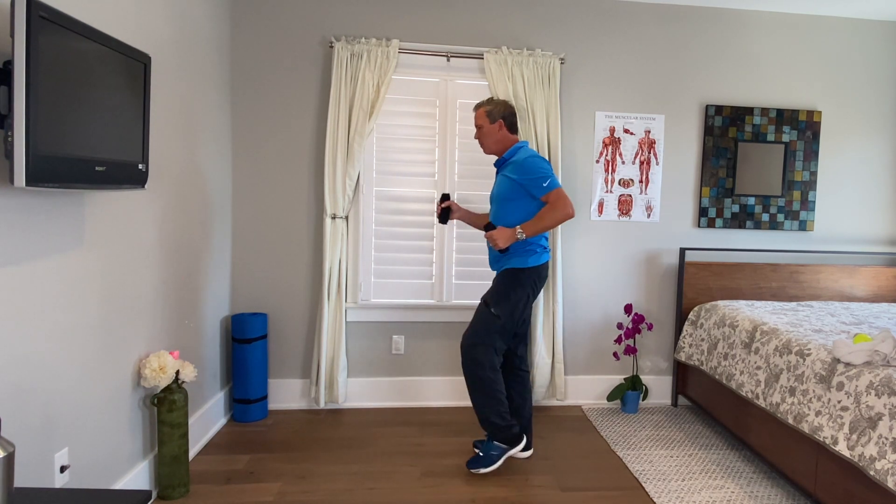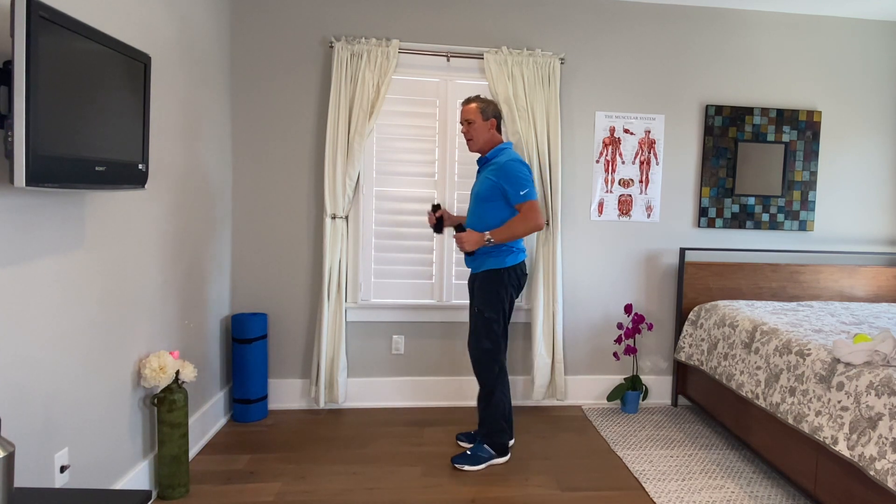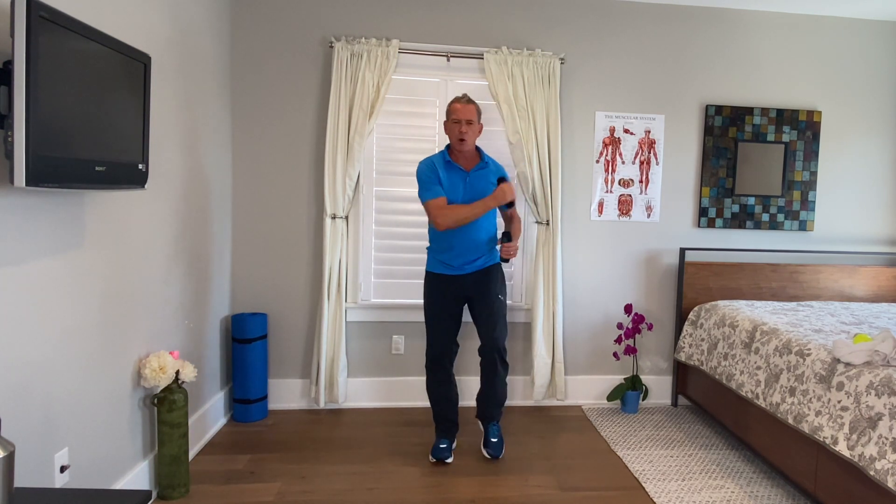Now we're just going to march in place holding the hand weights, letting the arms swing. As I march, I'm not moving my elbow — I'm maintaining a 90-degree bend in this arm so the mass of the arm really just swings from the shoulder. It simplifies the movement, and I'm not crossing my body either — I'm swinging the hand straight forward.